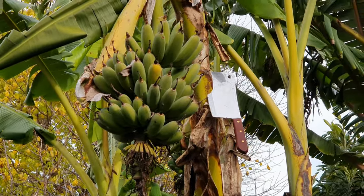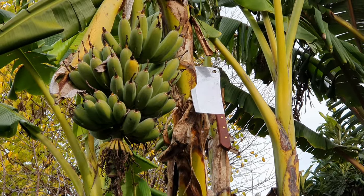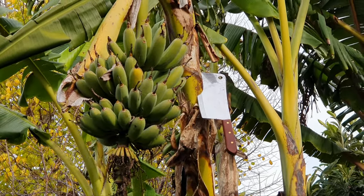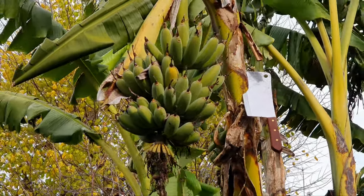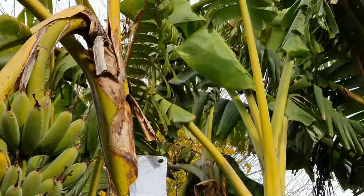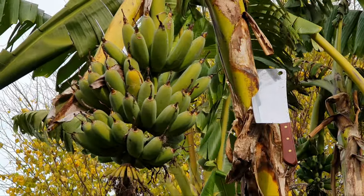Hi guys, welcome back to the channel. Today we've got another banana rack that we're going to be cutting down and bringing in — just two weeks since the last one. So even though it's winter, it's peak season for banana harvesting in Melbourne. It's very windy and coolish — currently 17 Celsius, so we're in the 60s Fahrenheit. We sure can do this!